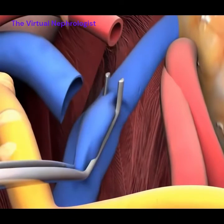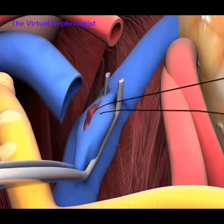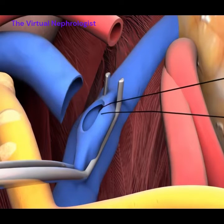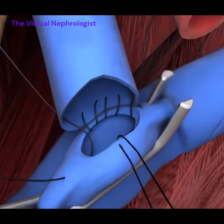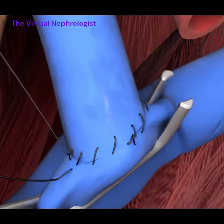The veins are connected via a longitudinal incision on the iliac vein, or a venotomy. The parachute stitches technique is used to connect the veins. After the venotomy is completely secured,